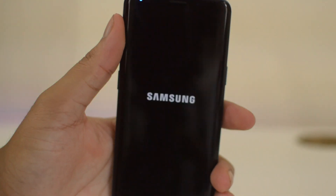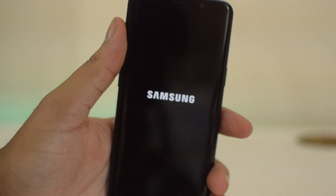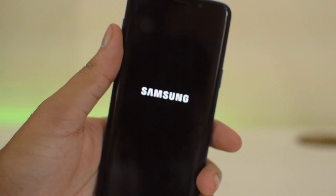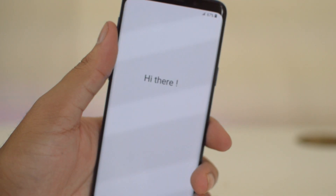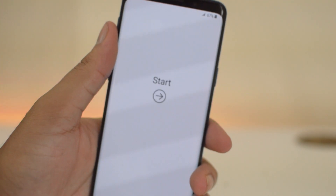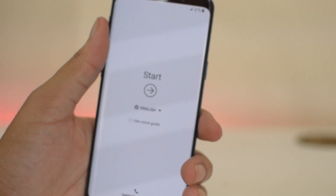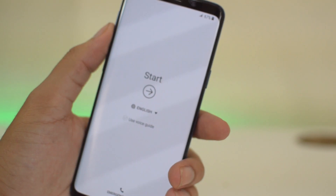It's going to delete all the data on the phone. Once it does that, go ahead and click 'Reboot System Now'. The phone has done its rebooting process — it took a couple of minutes — and we now have the phone factory reset.